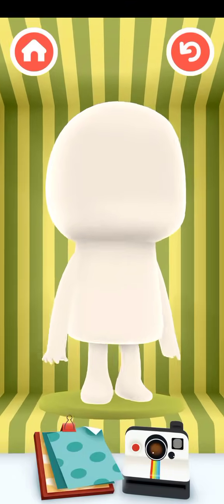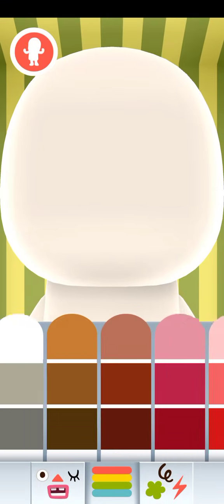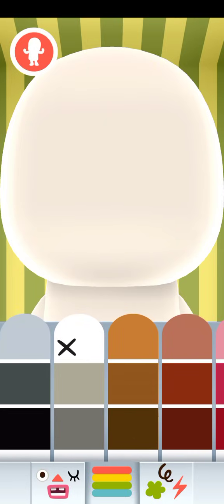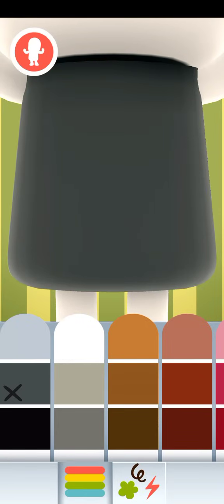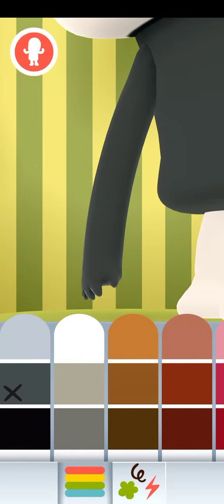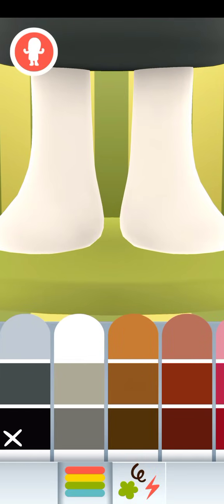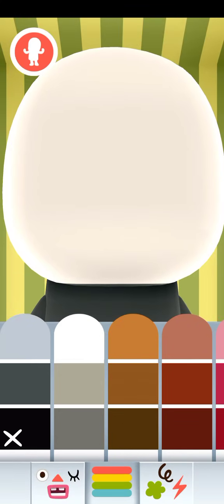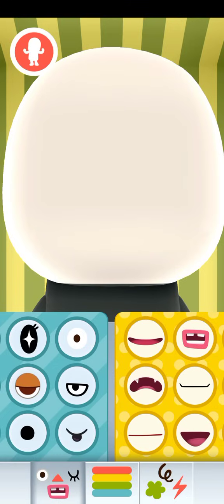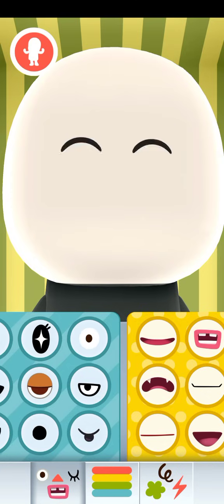Hey, you're not mad at me, are you? Let's do this, let's keep it light. And this and this and let's do this. Sorry if you might not be able to see the eye — first part.